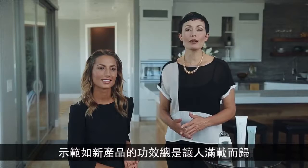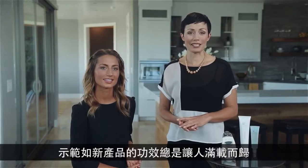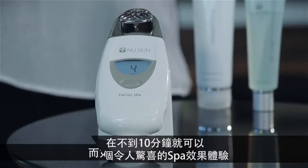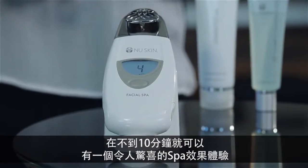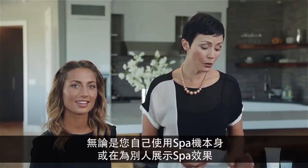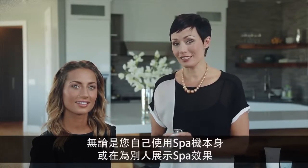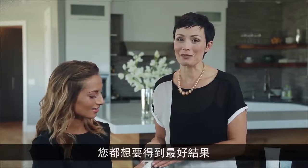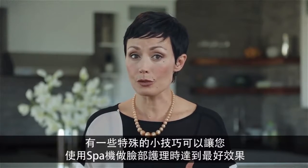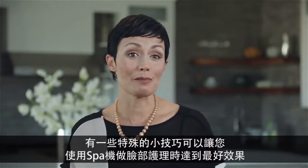Demonstrating the effectiveness of Nu Skin products is always a rewarding experience, and the Nu Skin Facial Spa is no exception. In less than 10 minutes you can have an amazing spa experience. Whether you're using the spa yourself or demonstrating its effectiveness to someone else, you'll want to get the best possible results. There are specific techniques that you can use to get the most out of your spa treatment.